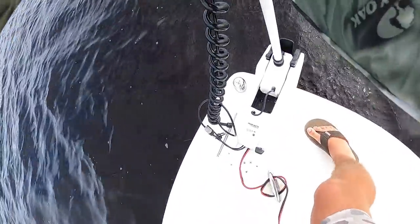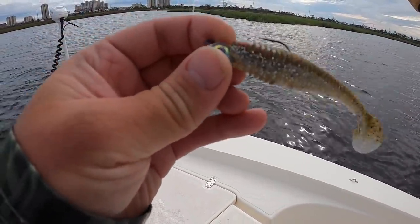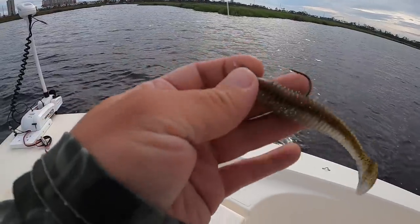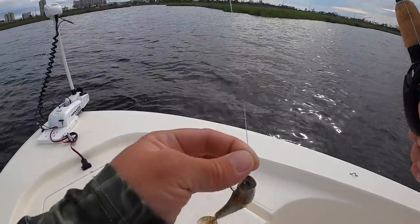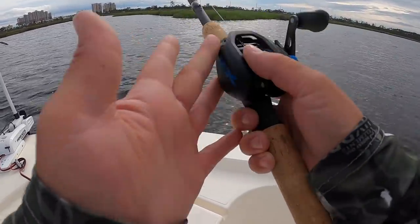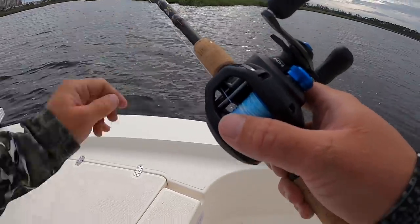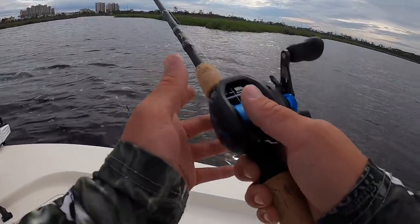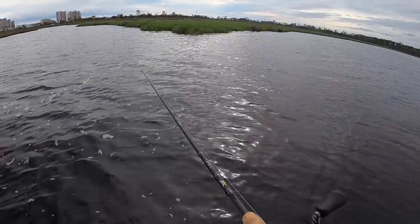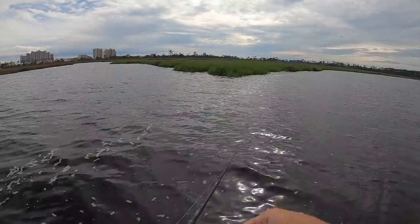I'm going to grab my Kytec 3.8 inch saltwater in the Fidget Chicks color on a 3/16 ounce Z-Man Trout Eye jig head, 20 pound Yozuri fluorocarbon. I'll be throwing this on my Shimano SLX baitcasting reel spooled up with 20 pound Suffix braid on a Fenwick HMG 7 foot medium heavy casting rod. Let's see if we can find some redfish or trout — either one would be fine.